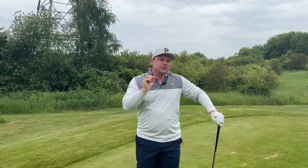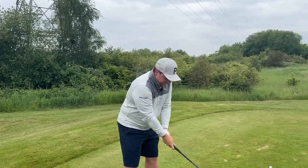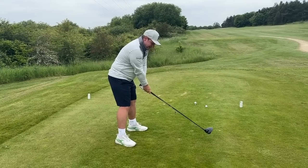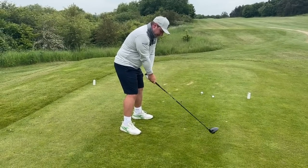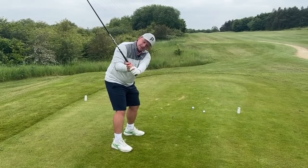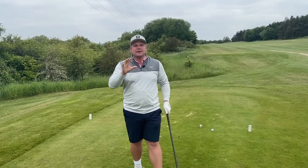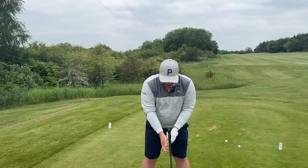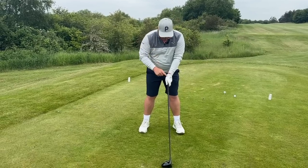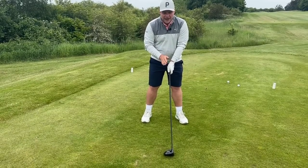Now what about grip pressure, because grip pressure is something that's really interesting. We cover it quite a lot but people generally get it wrong — they grip it far too firm. You'll see here that I'm gripping this at a kind of 9 out of 10, and that really restricts my takeaway. It really restricts how not only my wrists can move but also how my forearms can set. So if you just weaken that off just a little bit — and by weaken I don't mean turn it, I mean keep it nice and neutral.